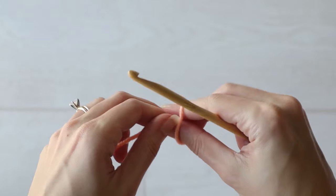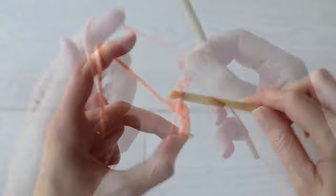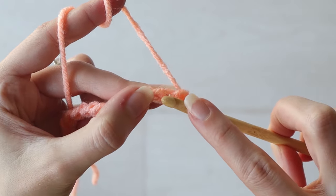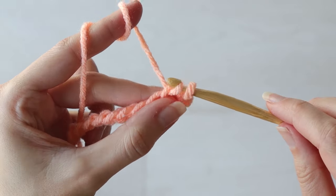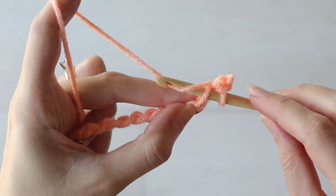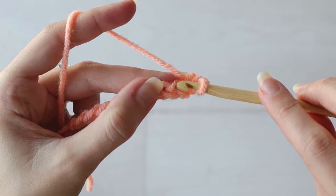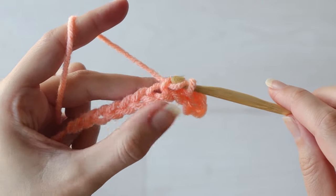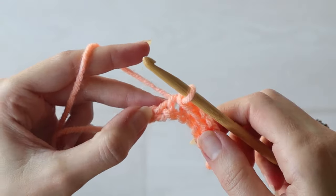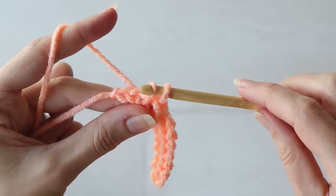You'll make a slip knot and chain the length that is how wide you want your cuff to be. You'll skip the first chain, insert your hook into the next chain, pull up a loop and pull that loop through the loop on your hook to slip stitch. Insert your hook into the next chain and work a slip stitch. Continue slip stitching in every chain of your foundation chain, and your challenge here is to make sure your stitches aren't too tight. It's very easy to slip stitch more tightly than you normally crochet, and it'll be easier if you keep it on the looser side.